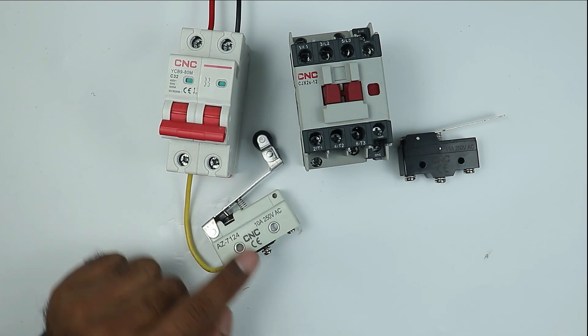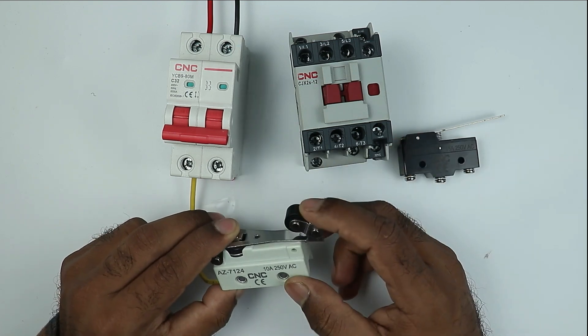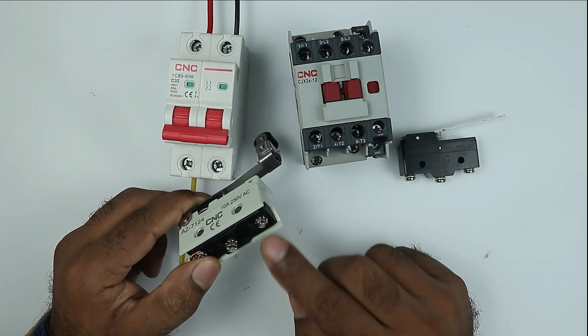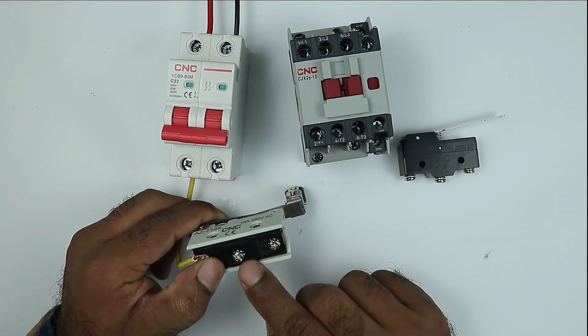We are going to use the NO contact because after pressing the limit switch the contactor must be turned on. If it was asked that on pressing the limit switch the contactor must be turned off, then we would have to use the NC contact. But since it was asked that when we press the switch the contactor must be turned on, we will use the NO contact.